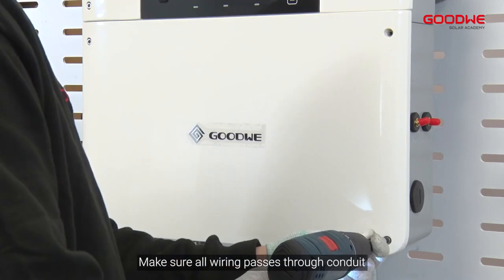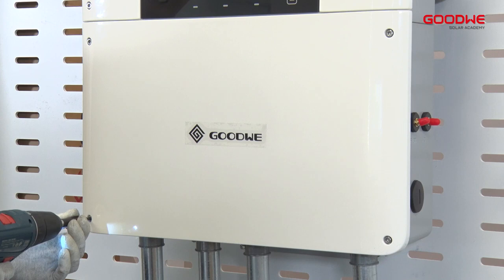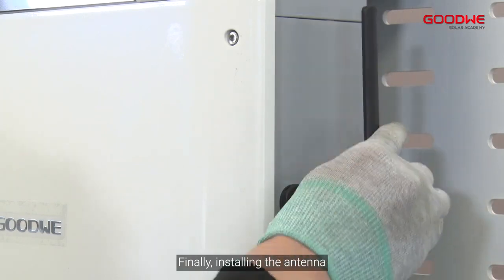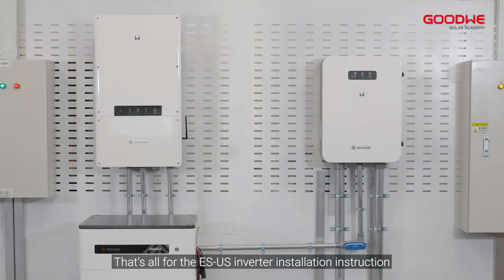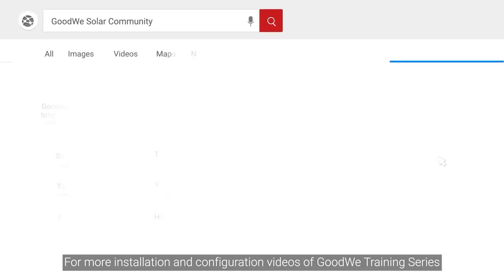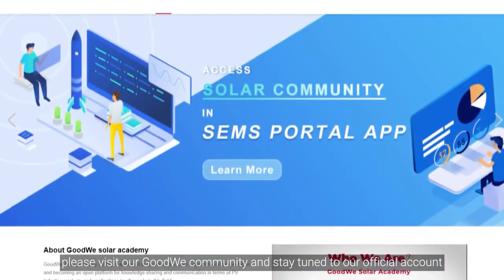Make sure all wiring passes through conduit — don't leave them exposed. You should choose the material and diameter of conduit based on local regulations. Finally, install the antenna. That's all for the ESUS inverter installation instruction. Thank you for watching. For more installation and configuration videos of the GoodWe training series, please visit our GoodWe community and stay tuned to our official account.